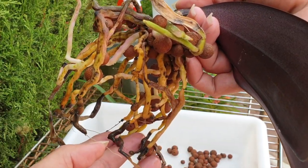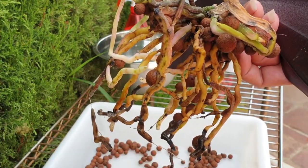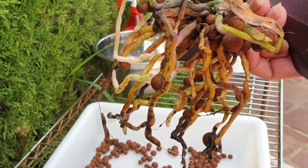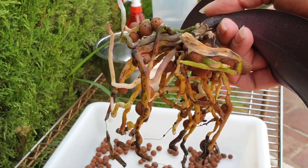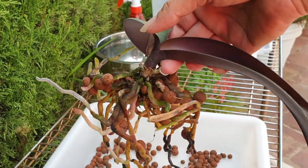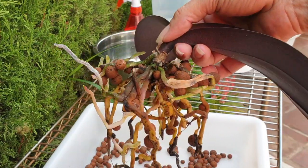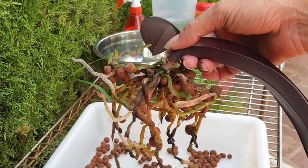The old roots from when I got her — I'm not surprised that they're compromised. We'll take care of that and we'll give her a little cleanup and pot her up again in a bigger pot. I'm going to get a bigger pot and put her in that. I'll be right back.